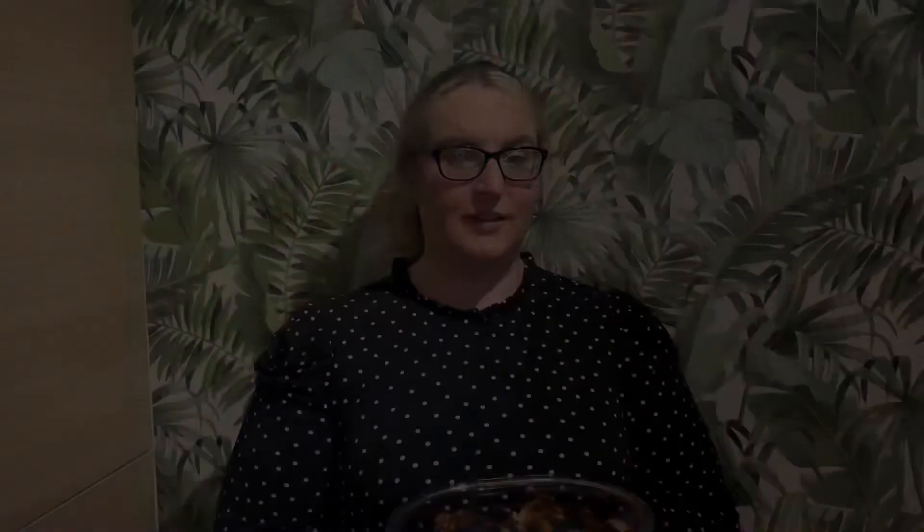Hey guys, thanks for coming back. Our first experience of using the air fryer was a really positive one — it was really straightforward and simple. The Scoville 4.3 litre air fryer does advise a maximum of 800 grams of food, or 600 grams if cooking chips. However, we cooked a 1.4 kilogram chicken — a medium chicken from Tesco's — and it took 45 minutes at 180°C and it's perfectly cooked.